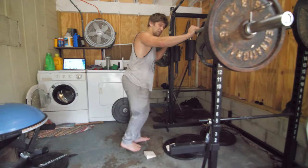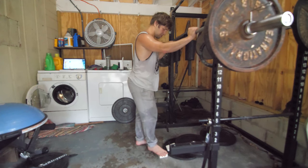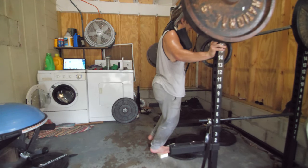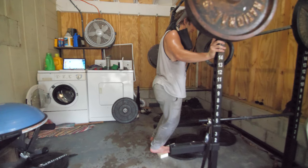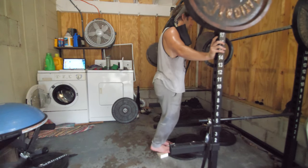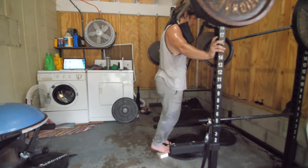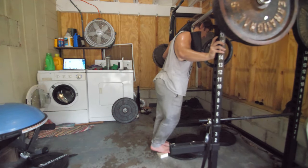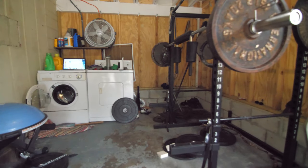I'll put the other foot through it too, even though this foot never got hurt — just to make it equal. I don't want to be training one side and not the other. One more set of that and we're done for the day.